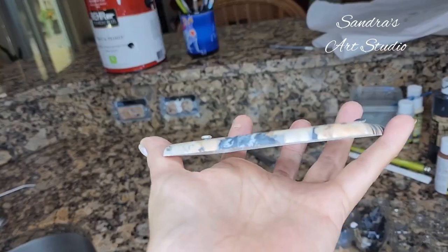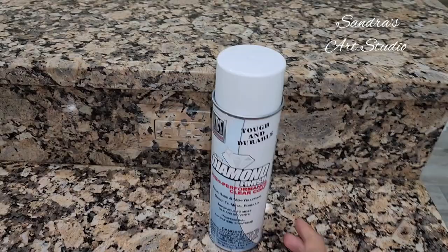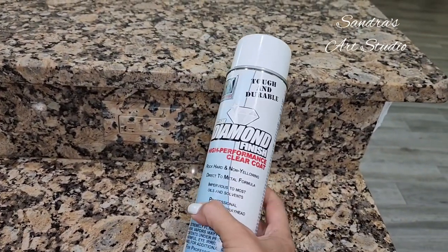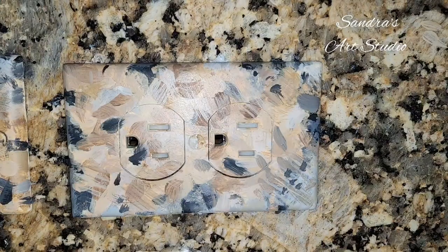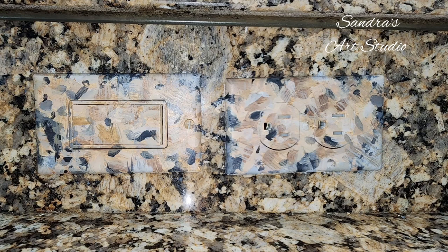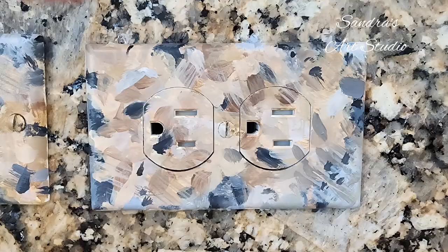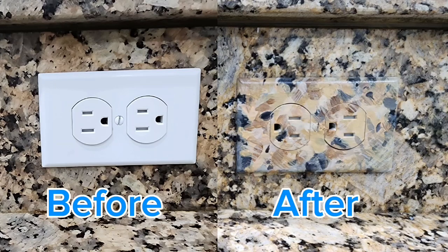Once I'm done clear coating the outlets assembled on the backsplash, I take them apart one more time and clear coat them outside so I can get the edges really well. Once they dry, I assemble them again and that's it — project done! Thank you for watching my channel. I appreciate you liking, subscribing, and hitting the notification bell. Hopefully I'll see you next Sunday, and if you have any comments, leave them and I will answer as soon as I can. Thank you!